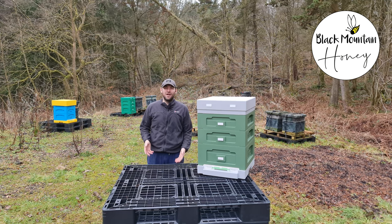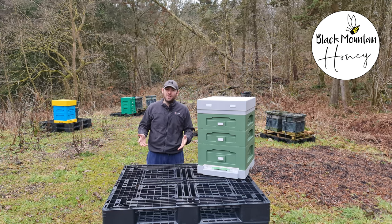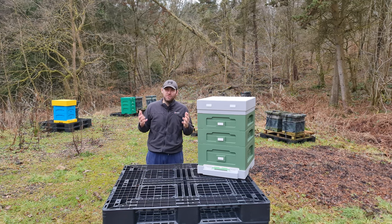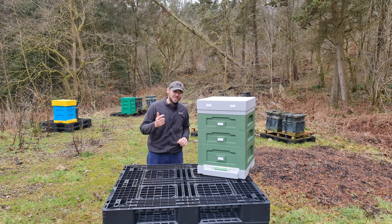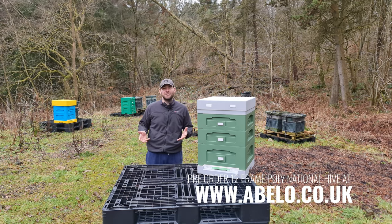Hi, I'm Lauren Seyders from Black Mountain Honey. Welcome to another episode of No Nonsense Beekeeping. I've got another UK exclusive video for you today: the review of the brand new Abello 12-frame poly national beehive. Thanks to Damien at Abello for sending me the very first polyhive on the UK market for me to review.